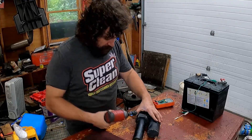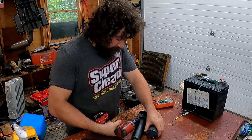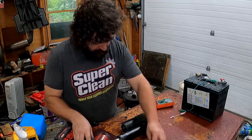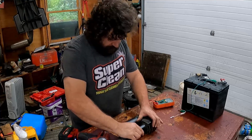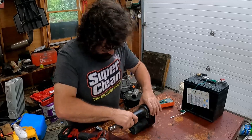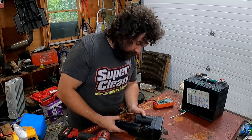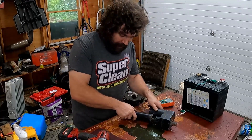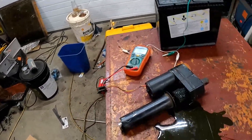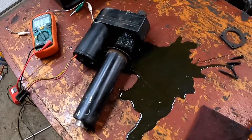I've never taken one of these apart before, but it seems like the motor's the bad part, and I've fixed a lot of little DC motors. Oh wow — I'm gonna bring you guys over to see this. There's just a touch of moisture in there.